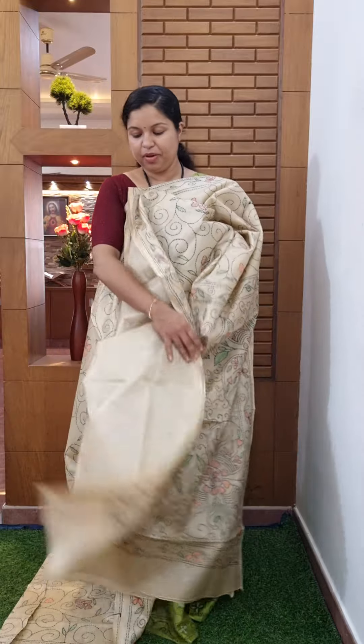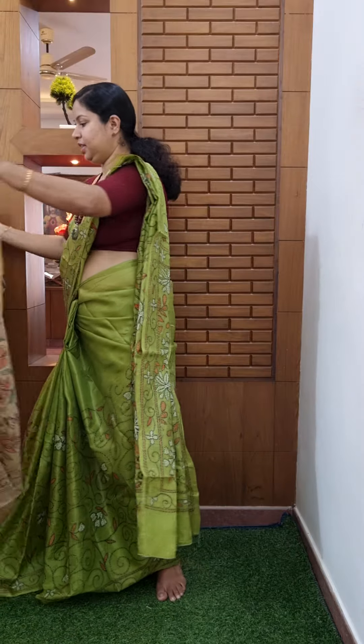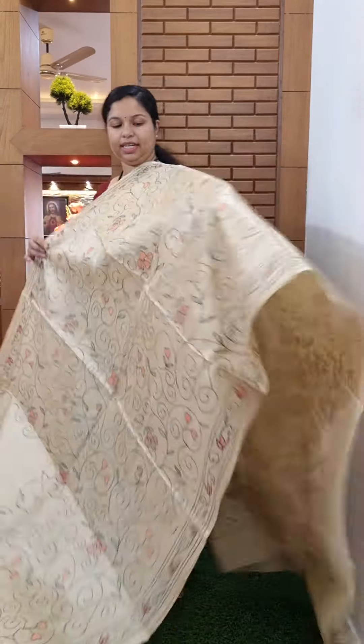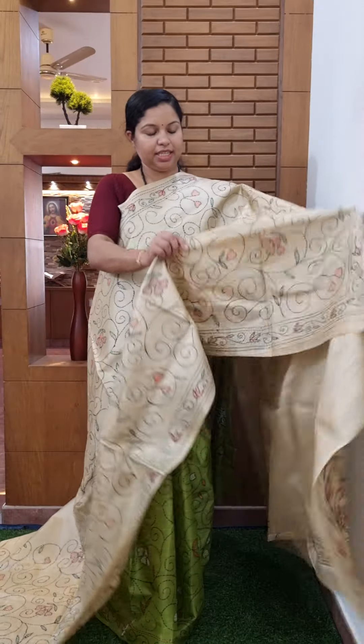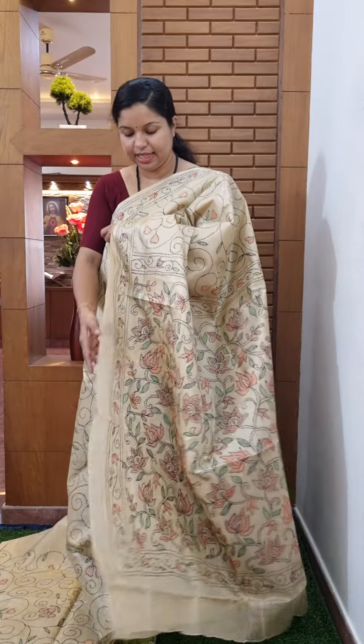This is the fabric. This is the blouse piece. The price is 1195. The color finish is at the top. For more, note the product number.